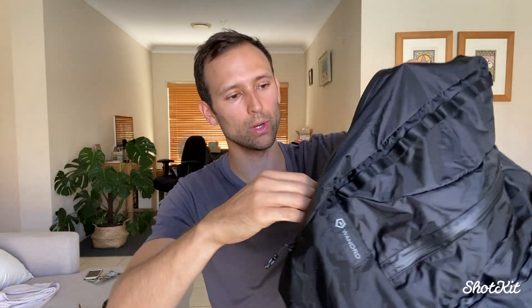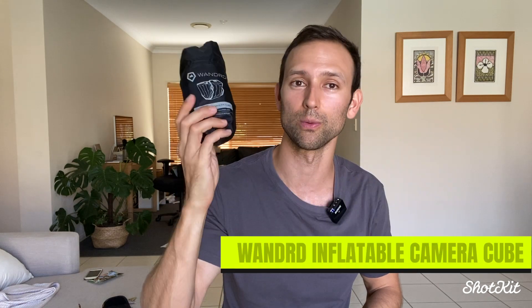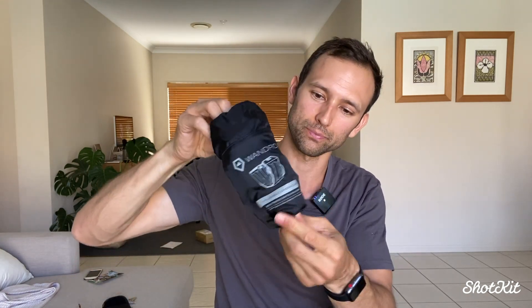That side access point goes straight into the main portion of this 18-litre backpack. Now, this being a camera backpack — as you can see there's no padding in here at the moment. There are two forms of padding: the first one you buy separately. This is the inflatable camera cube. At the time of recording this video it's around $99, but I'll link to it below in case the price has changed. I highly recommend you get this as well if you have a camera you want to transport, or anything delicate or breakable. It is an inflatable camera cube — an inflatable cube that you can put valuable things in.